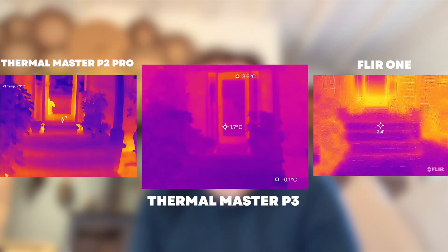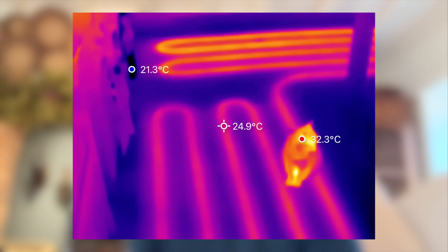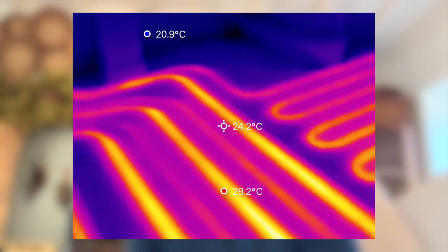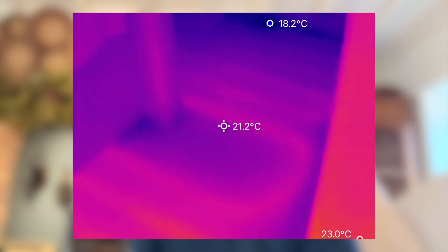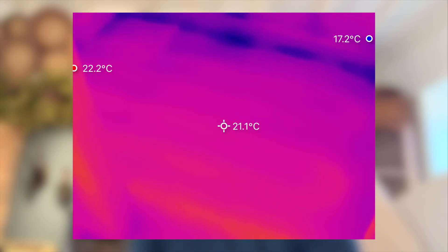From a homeowner's perspective, this is where it gets genuinely useful. We've been using it to check our underfloor heating, and it's been brilliant. In our main living areas, you can clearly see the heating loops glowing evenly under the floor, which is exactly what you want. But in our utility room, the loops were far less defined, which straightaway told us that something wasn't quite right — possibly a flow restriction or air trapped in the system.